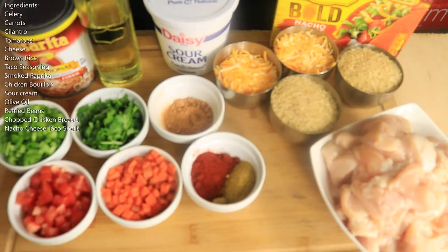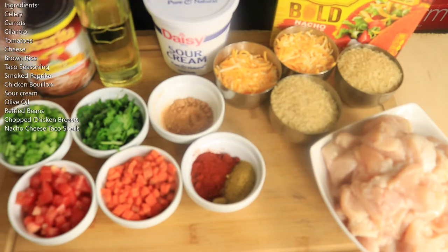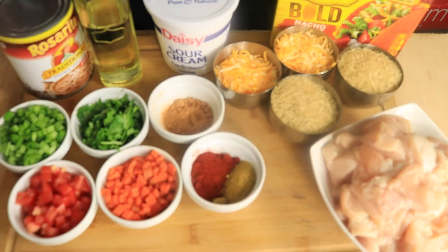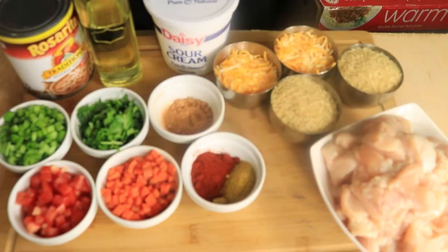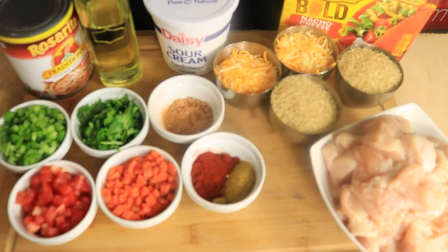On the screen is a list of ingredients that I'll be using to create my tacos. I have my already cooked traditional refried beans, my nacho cheese shells, I've already cleaned and chopped up my chicken breast, I have brown rice, shredded cheese, sour cream, olive oil, my seasonings, and some chopped up fresh vegetables.